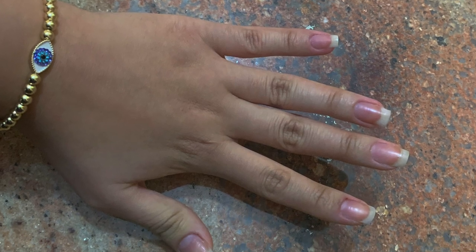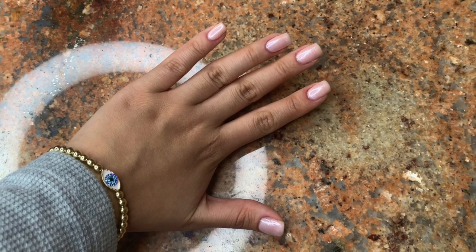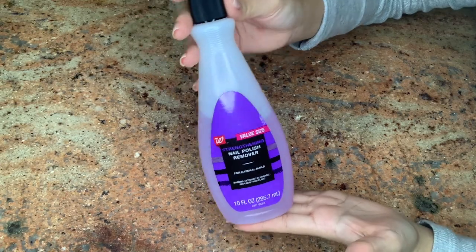Hi guys, happy new year! In today's video I want to show you how to go from this to this. I'm going to show you what products I use to get your nails like this.